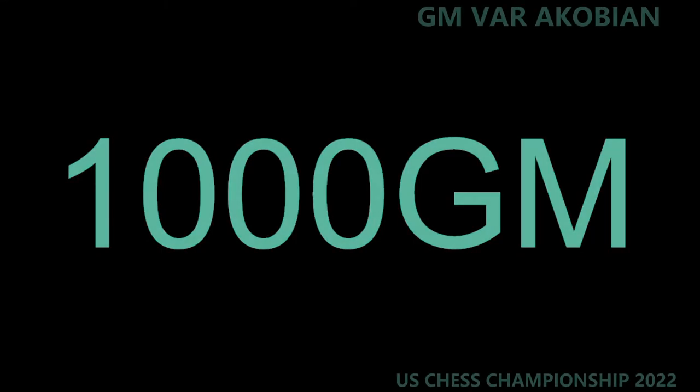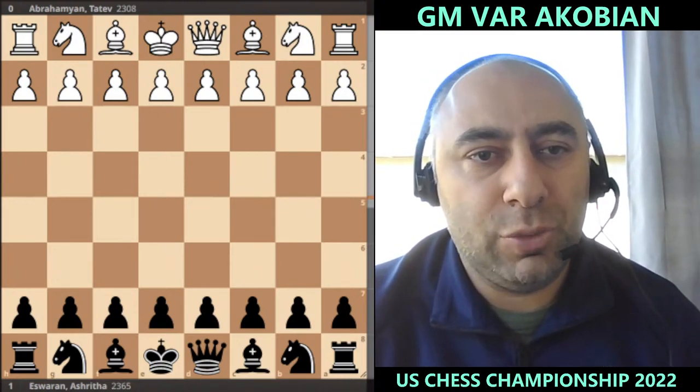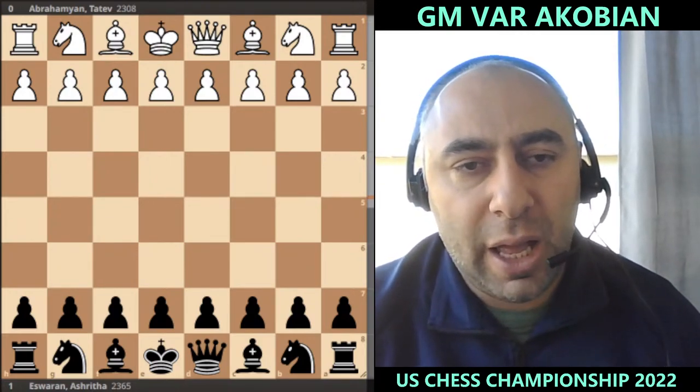Hello everyone, this is GM Vara Corbyn with 1000GM, and we're going to be doing the recap video of round number six of the US Women's Championship 2022. In this matchup we have Tatev Abrahamian with the white pieces against Ashrita Srivaran.